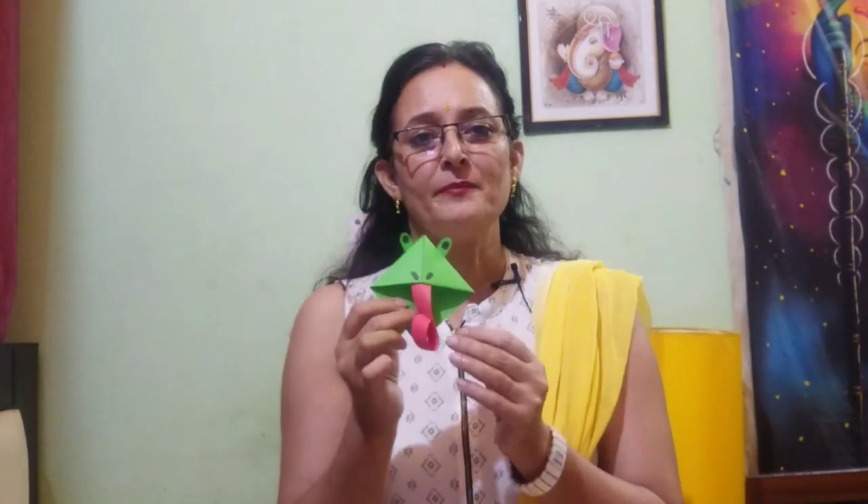Good morning everyone. This week we will do a frog face bookmark. We have made a bookmark and its face is a frog. This is a paper craft activity which uses an origami sheet. Let's start making this activity.